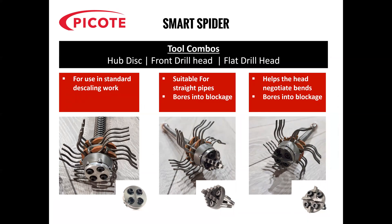As Ryan described, the tool comes standard with a hub disk. However, you can also replace the hub disk with either a front drill head or the flat drill head. If you know that the pipe is straight and there's no bends, then you can fit the front drill head and that will cut into a solid blockage, allowing the legs to start working. If you know there are bends in the pipe, then you use the flat drill head as that negotiates bends a lot easier without damaging the host pipe.